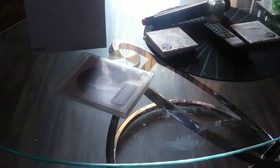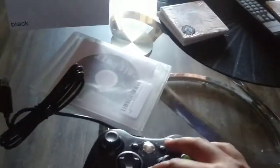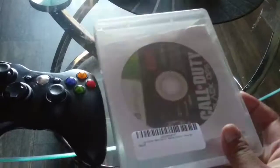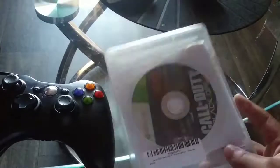I recently got a GameCube adapter that I was going to use on both the Wii U and the computer. It still works for Smash, but I can't use it for anything else. I jailbroke my Wii U so I could play GameCube games on it. I was watching videos where others got the GameCube adapter to work with GameCube games, but I can't get mine to work.